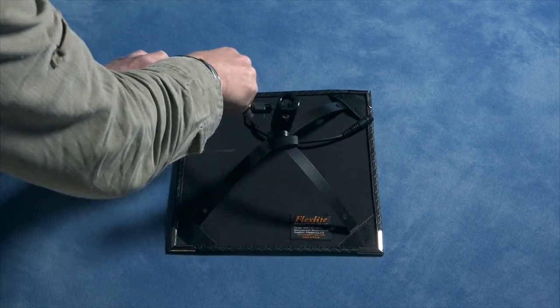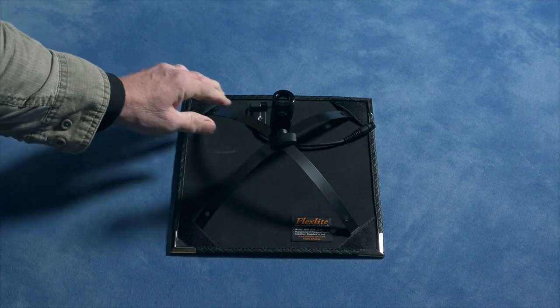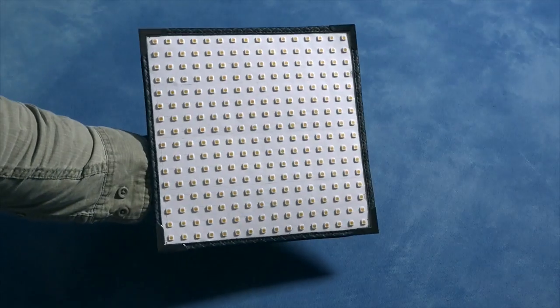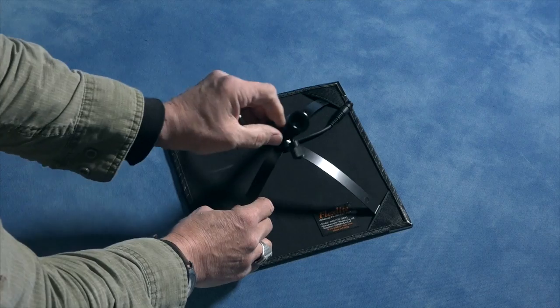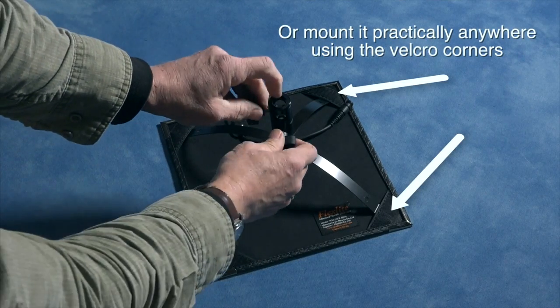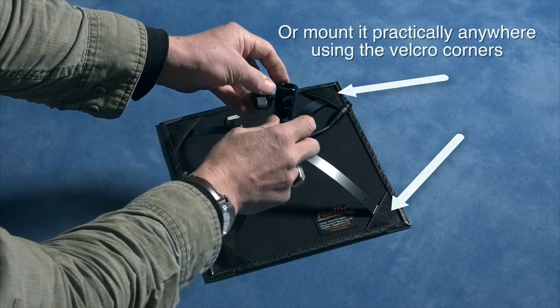And to put it on a light stand, use this accessory, which gets assembled together very easily. There are two places you can mount it — either there or on the side there.